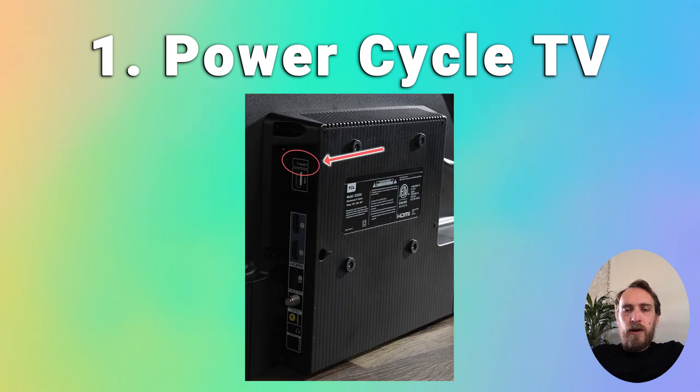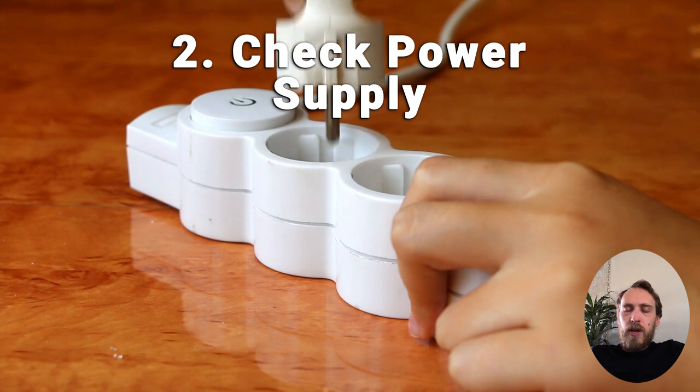You could also try hard resetting your TV — if it has a recessed reset button somewhere, just put a paperclip into that. If that doesn't work, make sure there are no faulty surge protectors between your TV and the wall socket.